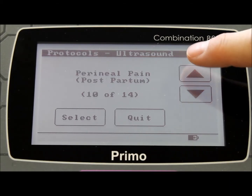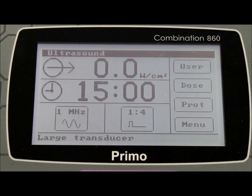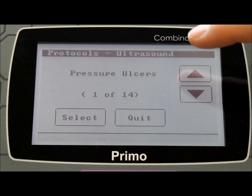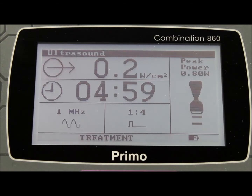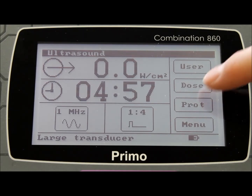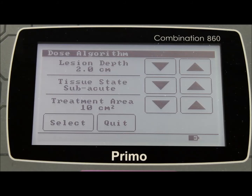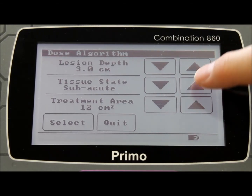Each patient condition is listed and once chosen, the machine is set automatically to the correct setting for the optimal treatment of the condition. The user simply has to apply the treatment head to the patient and increase the output to the maximum allowed. Likewise with the dose algorithm, the settings have been exclusively provided to EMS Physio by Professor Tim Watson and allow the therapist to set the machine to the correct output depending on parameters including the depth of the lesion, the size of the lesion, and its chronic or acute state.